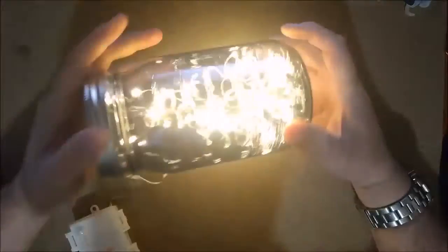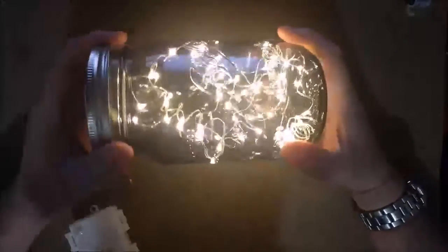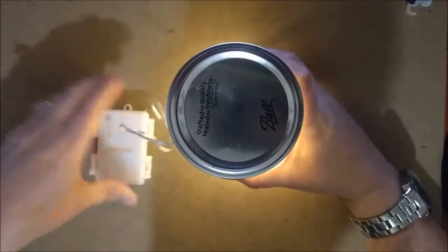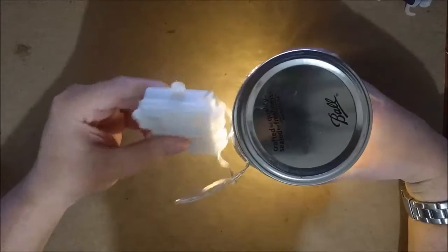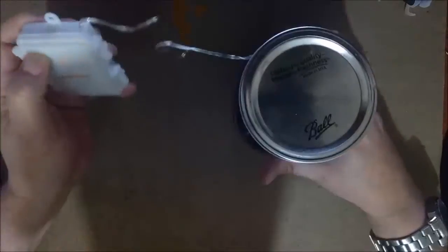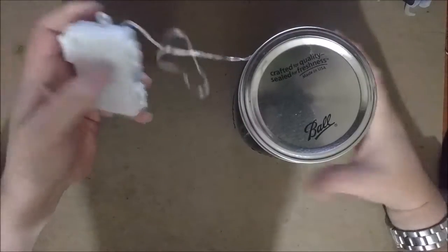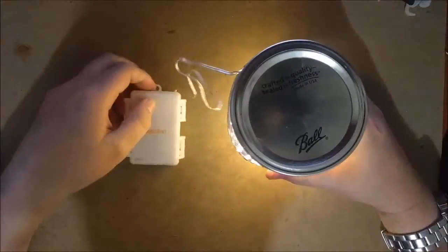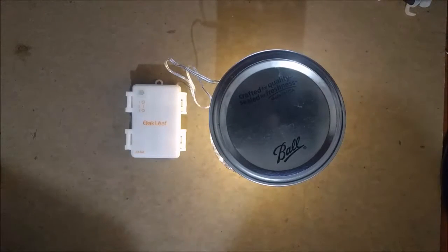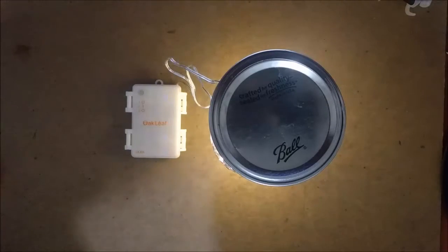All kinds of uses for these lights — whether it's a party or simple outdoor patio decoration. It has a nice little mounting hole so you could screw it in wherever you need. Very good lights, definitely something I recommend. You can get these on Amazon from Oakleaf for $5.99 — very affordable decorations for whatever your needs are. Definitely a product I recommend.